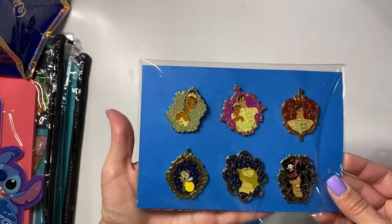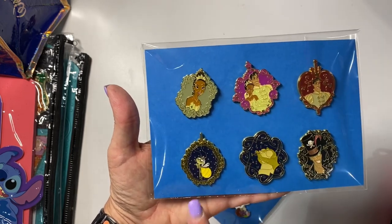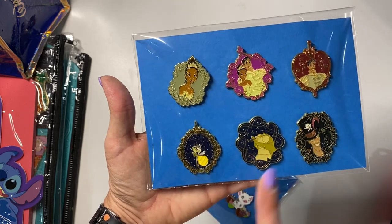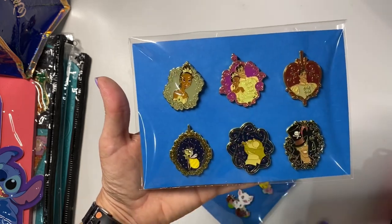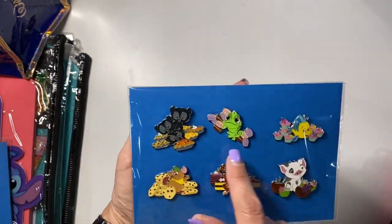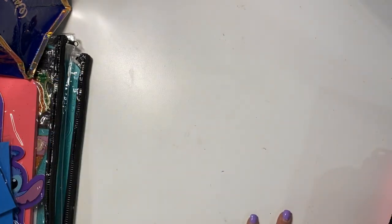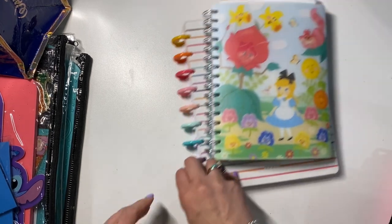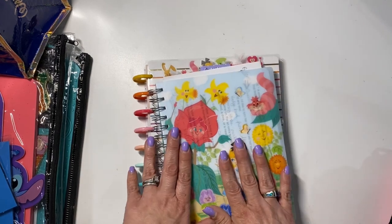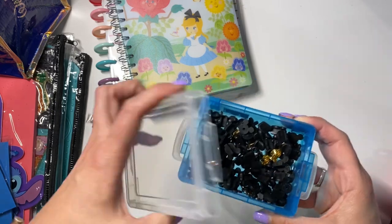I did two sets that I will trade as a set — ones I collected and then decided I didn't necessarily want. As I'm packaging these, I'm rethinking a couple because I don't have much of Louis and Ray, so I kind of want to keep those. And with this other set, I realized I'd kind of like to keep the Pascal. We'll just see how it goes. I've also got my planner and a notebook — I'll use it tonight to take notes on pin values. I decided to put my backer pins in a little box that closes.